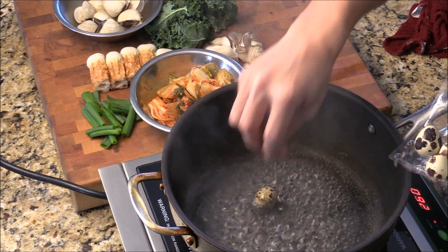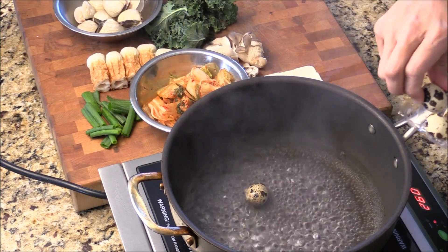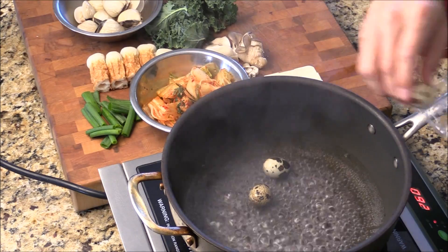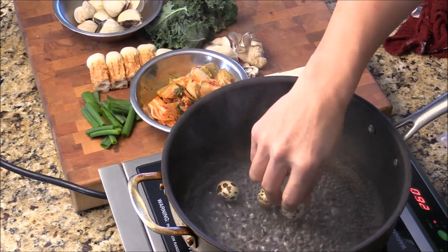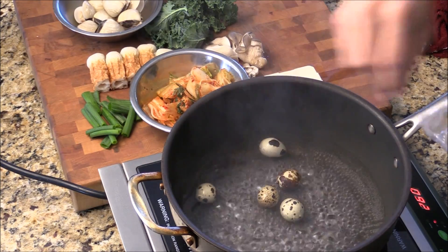Well, first I got a pot of water, just lightly boil — almost like a simmer. I got some quail eggs. I'm going to give them a quick boil, maybe like 2 to 3 minutes.